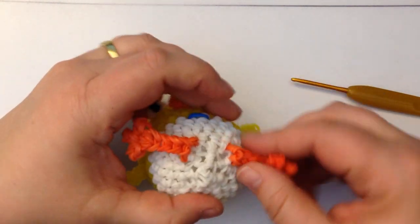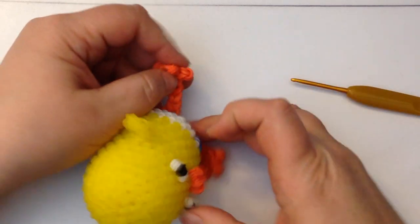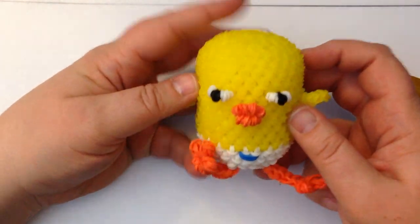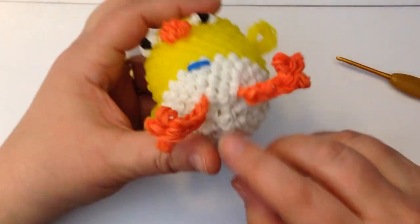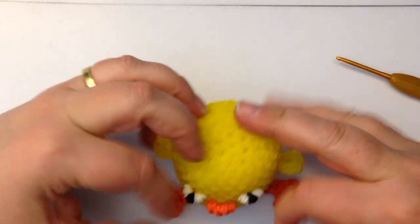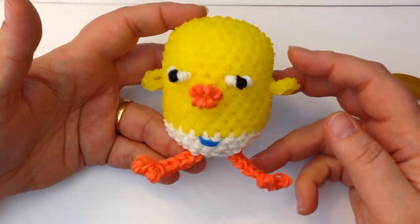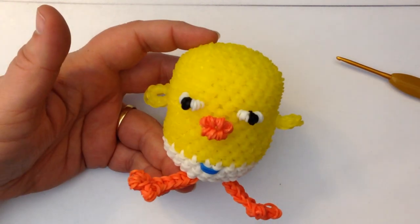Gently pull it out and here is our little chick. These little feet are angled so you can angle them up so they're sitting there like that. There you have your little chick. If you want the legs coming out either side further up, you can count further around — I specifically wanted them at the front, but that's just me. There's our little Easter chick. I hope you enjoy making him or her. Take care, bye-bye!